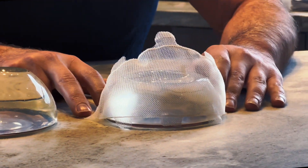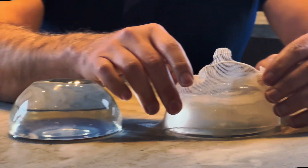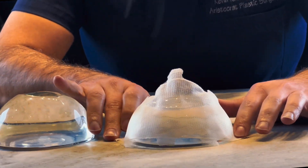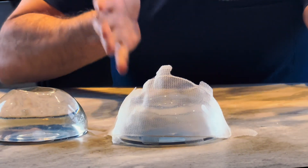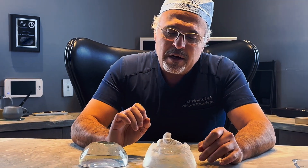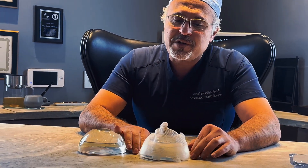This allows you to elevate the breasts and have an internal bra for elevation for many years to come. This is an absorbable mesh — it sticks around for about six to eight months, sometimes even longer — and it allows your own body to build a scaffold of collagen to hold everything in place. It's an advanced procedure, and typically your surgeon needs to be very versed in breast surgery and implant exchanges.